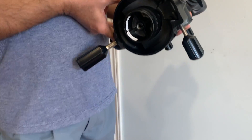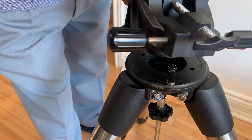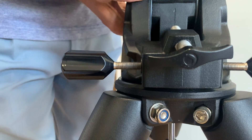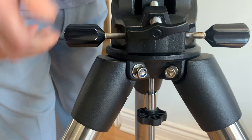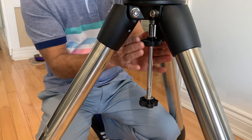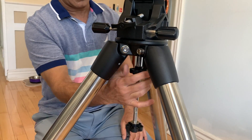Place the mount on top of the tripod. Make sure the mount sits evenly on the top of the tripod surface. Secure the tripod to the mount by tightening the center leg brace.